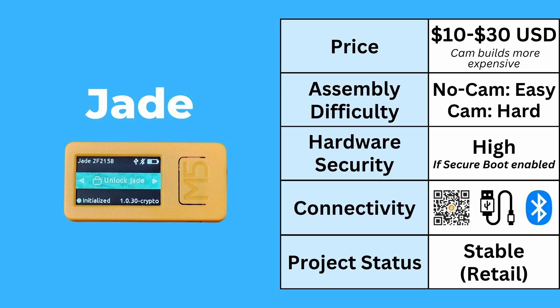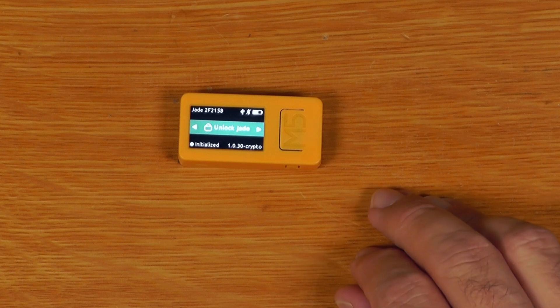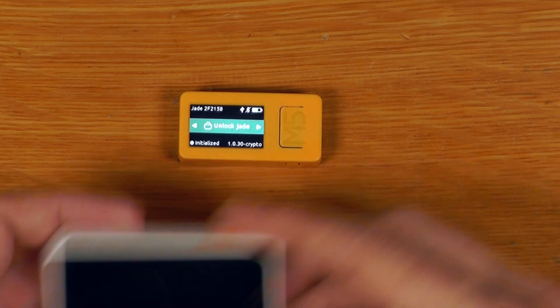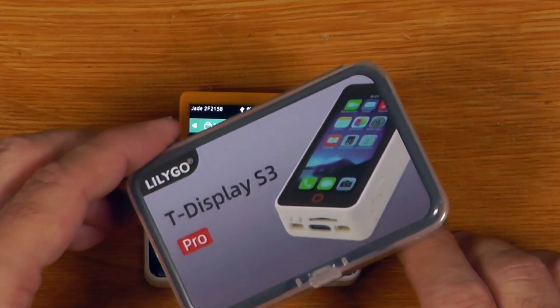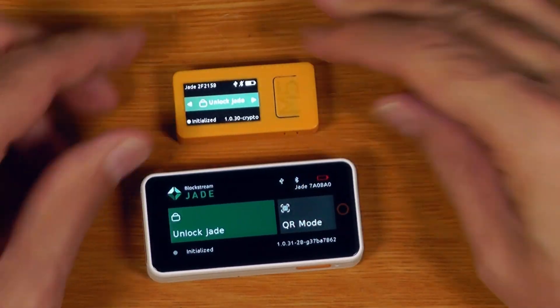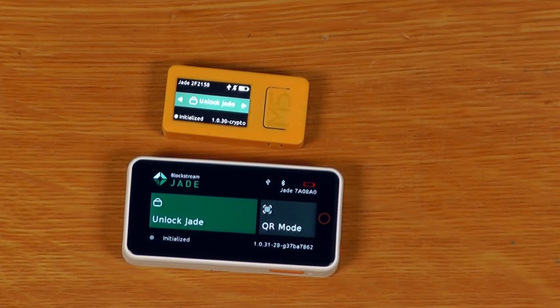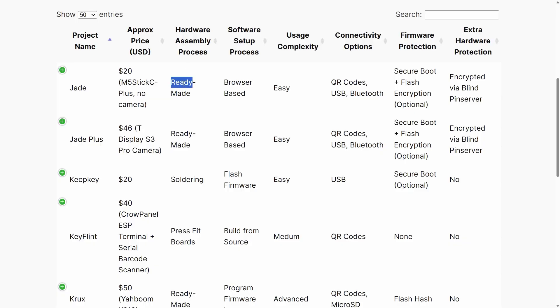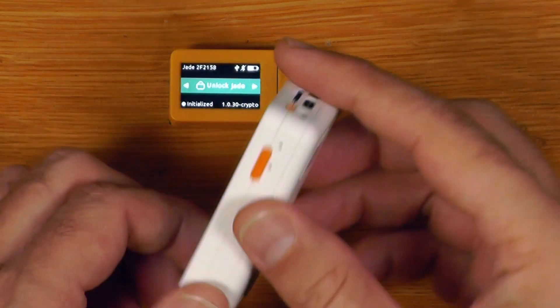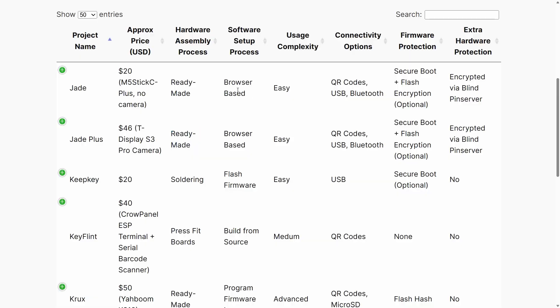For the normal Jade, I've got an M5 Stick C Plus 2 here, which is a nice one. And for the Jade Plus, I've got the Liligo T-Display S3 Pro. This little M5 Stick one does not have a camera, whereas the T-Display Pro absolutely does. The hardware assembly process for both of these DIY options is ready-made — you pretty much just take these devices out of the box and they are ready to go. No assembly, no soldering, no nothing.